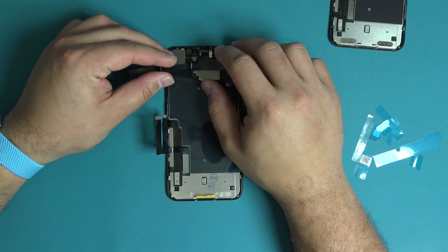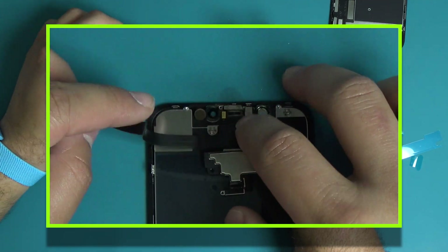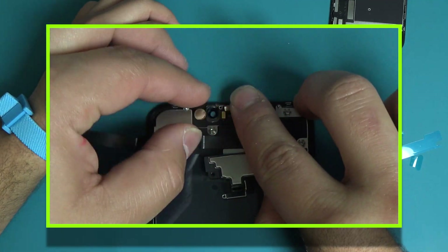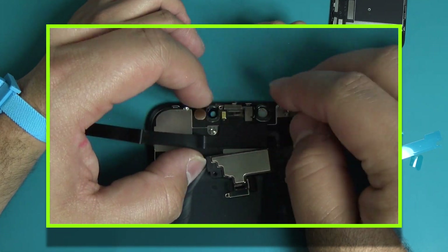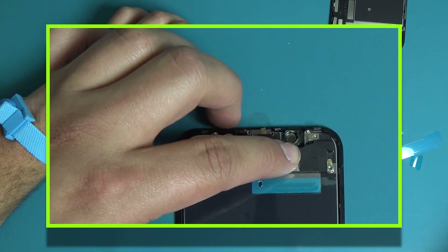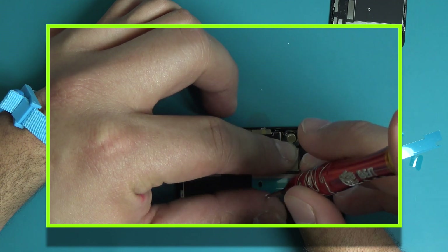Reinstall the ear speaker sensor assembly. Be sure that the three sensors are properly seated into the holder connected to the display assembly. Remember to reinstall the silver grounding pin on top of the ambient light sensor. Reinstall the screws into their proper posts.